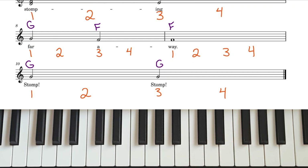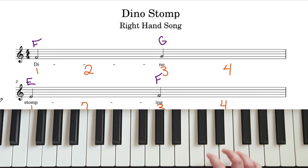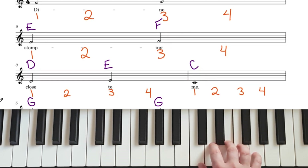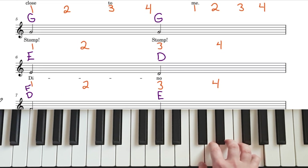Great, let's try it out from the top at speed 100. Ready, and — F to G, 4, E to F, 4, F, 4, D to E, 4, C, 2, 3, 4, G to G, 4.